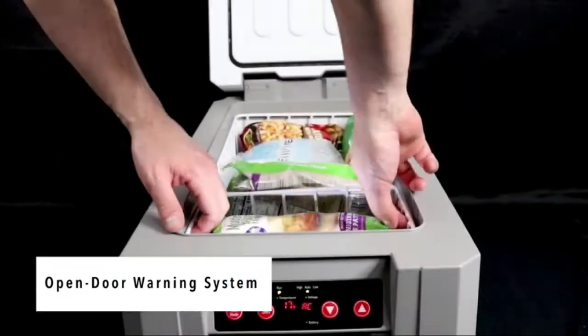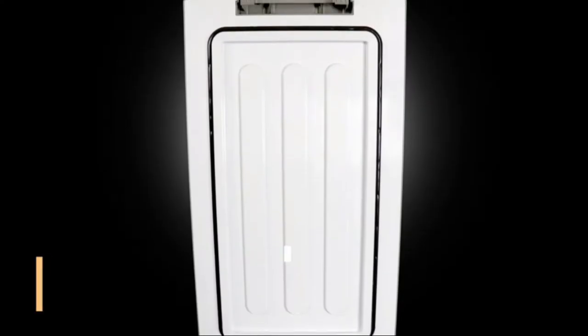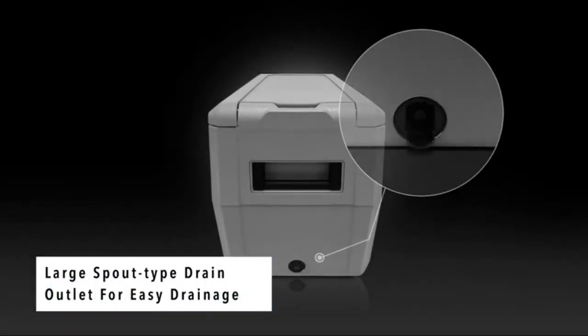If both AC and DC are plugged in at the same time, the unit will primarily operate on AC. Includes an 8-foot AC power cord and 10-foot DC power cord, two removable wire baskets, and insulated lid and walls.